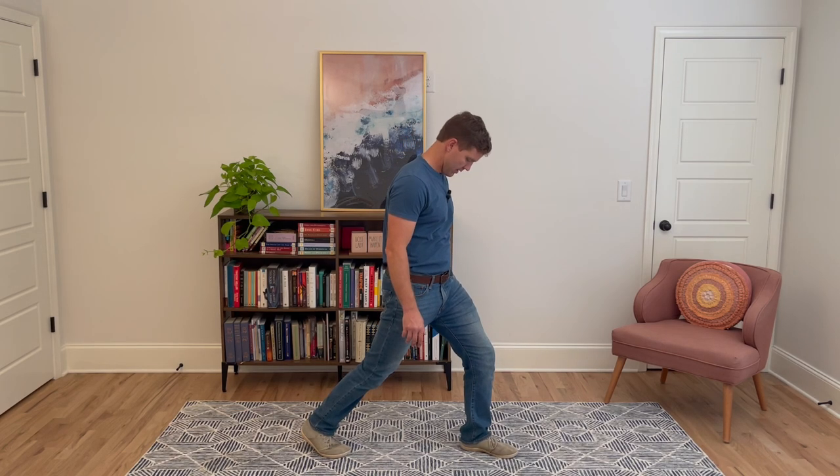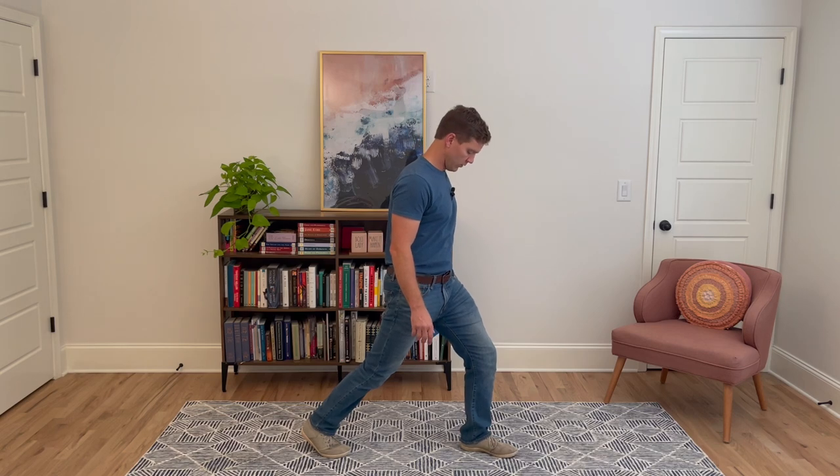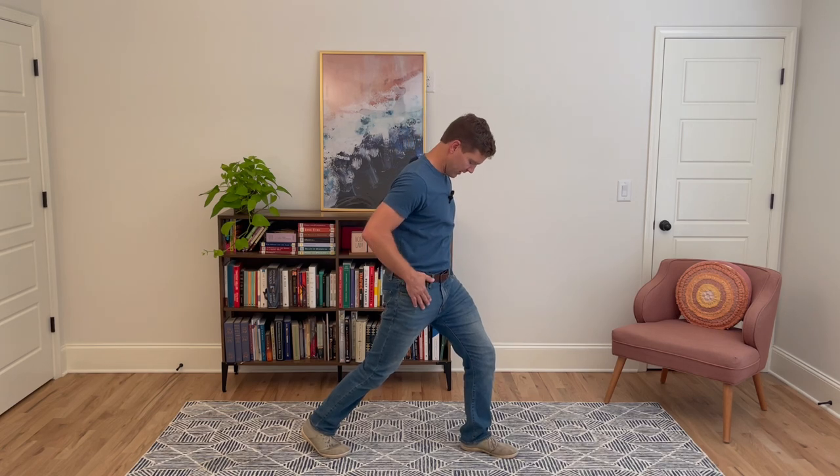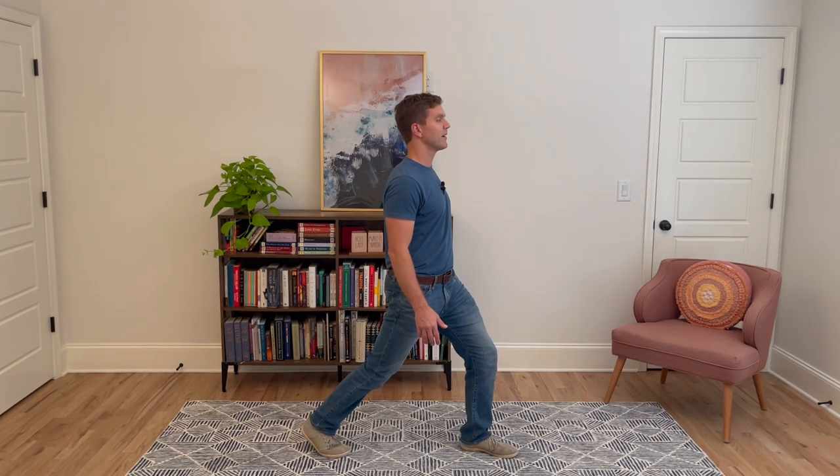From here we're slowly going to bring our chin to our chest and come back up. You can hold on to a chair or a wall for support if you like. As we bring our chin to our chest, that helps increase the stretch, keeping those hips tucked with the belt buckle facing forward.